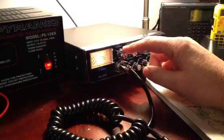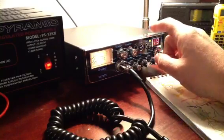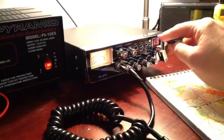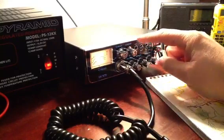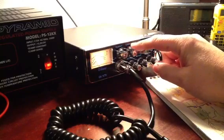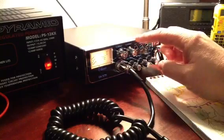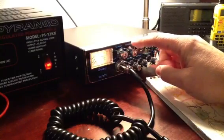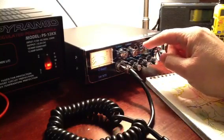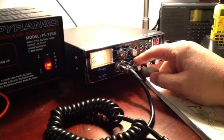The talkback function I haven't used yet — that allows you to hear yourself through the speaker of the radio. I might use it later on. The clarifier, of course, when you're in single sideband mode, allows you to tune and properly hear and transmit to other people on SSB. I had one contact with that a while back, haven't had a lot of experience with it yet, but I'm going to try more later on. Then there's the volume control and the squelch, which works well.